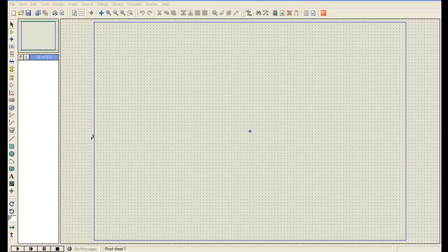Hi fellas, I am your host Zulkan and Heather. Today I will teach you how to make a lead acid battery charger circuit in Proteus Professional.